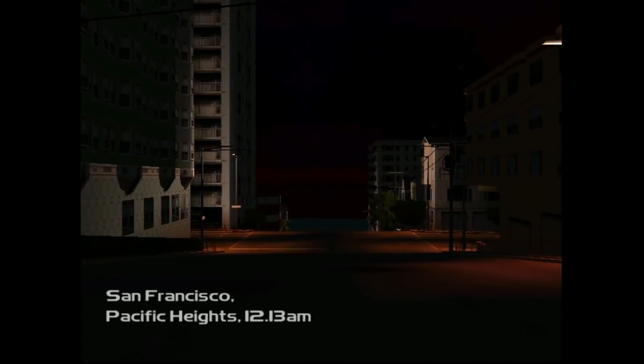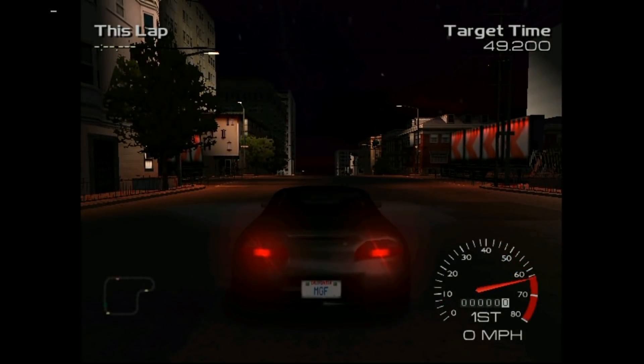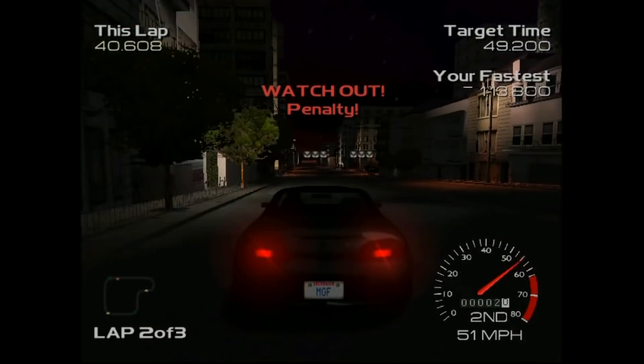This runs great - it actually runs pretty good without the overclock, but a little boost helps. We're in the city - San Francisco. About my case here, it has a fan, so it's going to be fine.